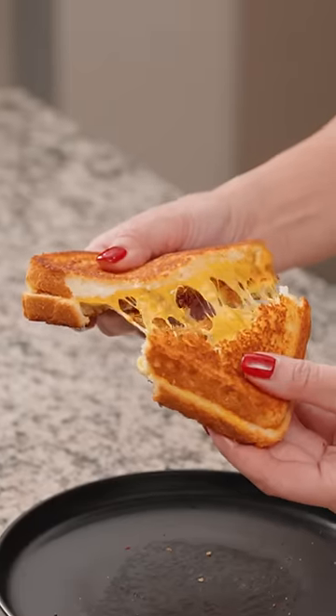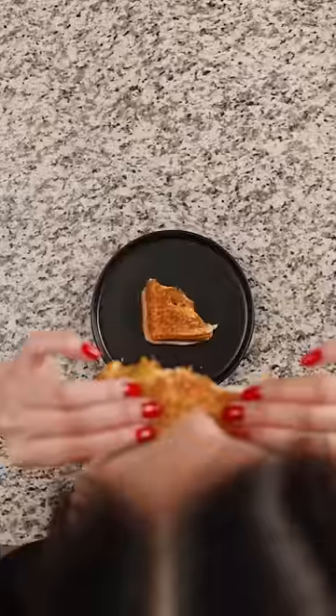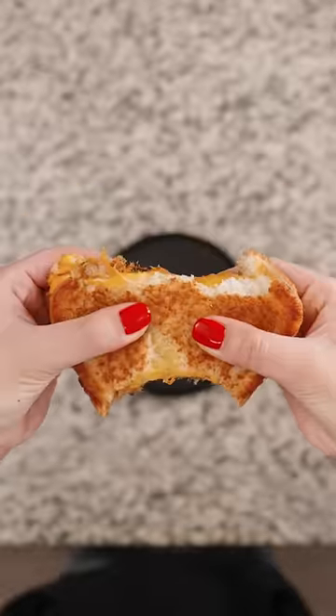This was pretty dang good. The pork floss added a bit of saltiness along with a slight chewiness. I'd make this again. Thanks for the suggestion, bagel raccoon.